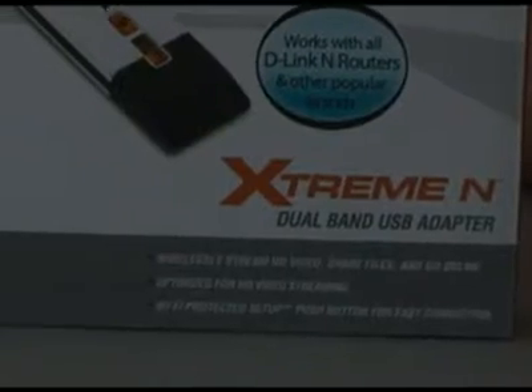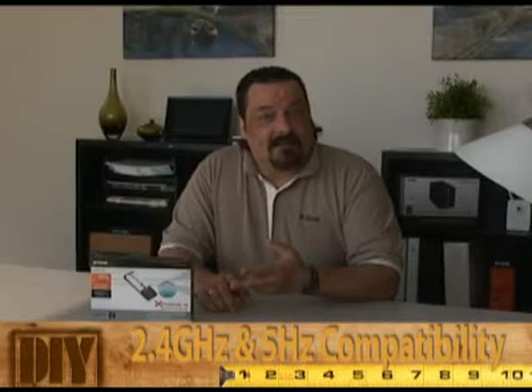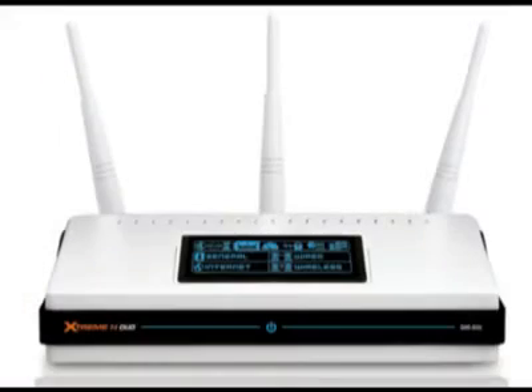The nice thing about the DWA-160 in particular is it's dual band. So that means it'll work in both the 2.4 gigahertz or 5 gigahertz wireless bands. That means this is going to work with the DIR-655, the 855, the 825, and the DIR-628. So you have a wide variety of routers that this particular adapter will work with.